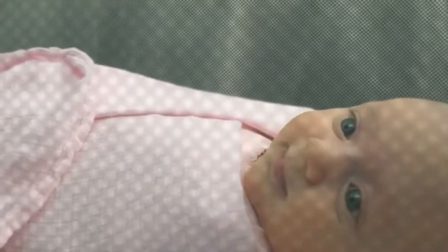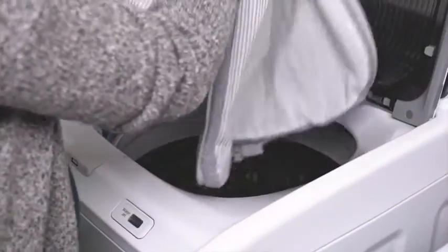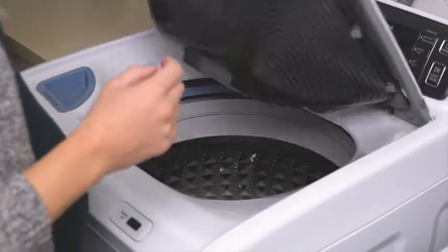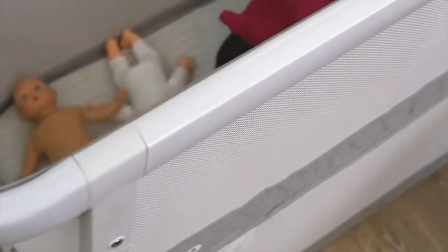With breathable mesh fabric, the Coup is safe for newborns and makes it easier to keep an eye on your baby. When things get messy, don't sweat it. The Coup's mattress cover is removable and 100% machine washable. The Coup is safety tested to be 100% flame retardant and chemical free, because what your baby sleeps on matters.